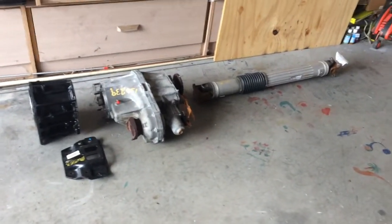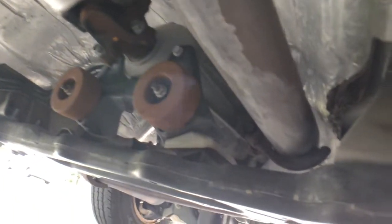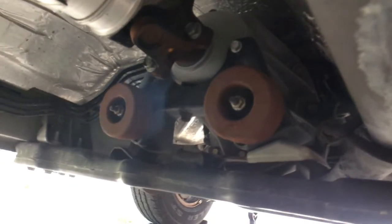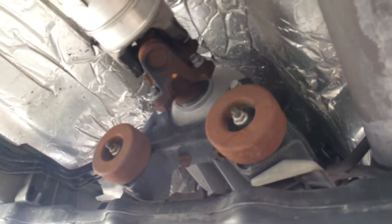Once the rear driveline is all installed I'll begin phase two, which is the front axles, front differential, and front drive shaft. This is what's gonna come out - the long two-wheel drive extension sitting on top of the bracket. That bracket will come out, the two-wheel drive extension will come out, and then the two-wheel drive shaft will come out. I'll have to drop the crossmember to get access to remove that.